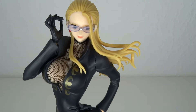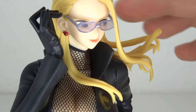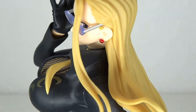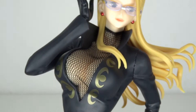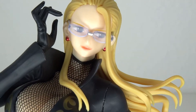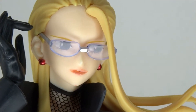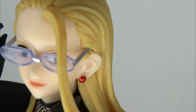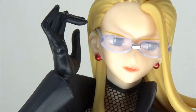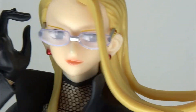Now the face sculpt — you have the glasses which you can take off, but you have some holes on the side so I wouldn't recommend it. She does have a little bit of clear blue for her glasses. The face is very nicely painted. You have the mouth a little bit open, a little bit cheeky, and the eyes are clean. The eyebrows also just align and she has some tiny, tiny earrings.